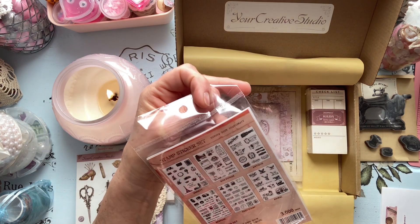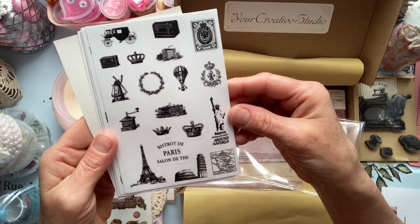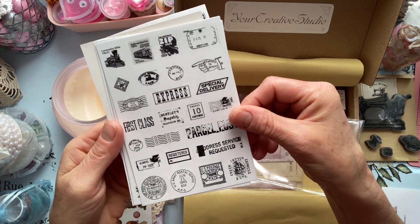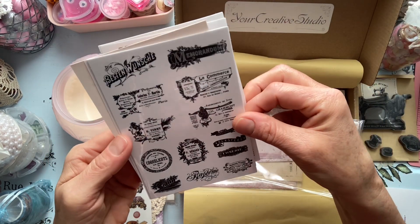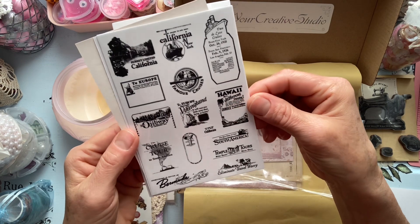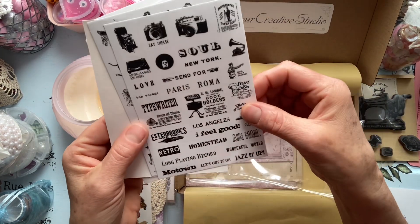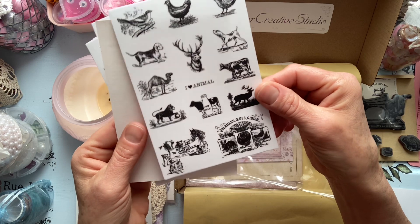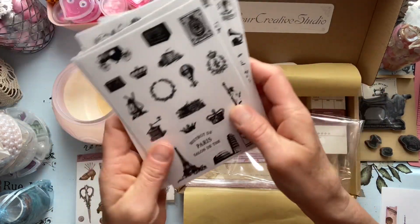It's a stamp sticker set, so let's have a look. Paris theme — Paris theme in black — and then we have some stamps. Very nice, I like this. Nice, look guys! Very nice. I'm really liking it. Who doesn't like stickers? I do. Very very cute, love it.